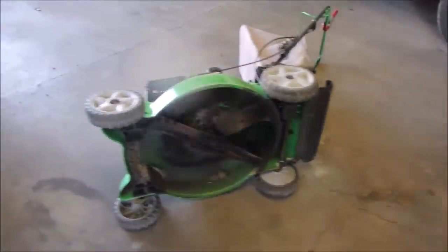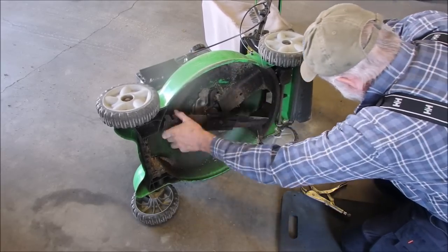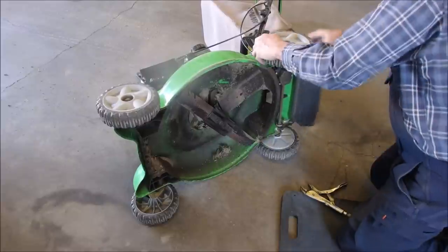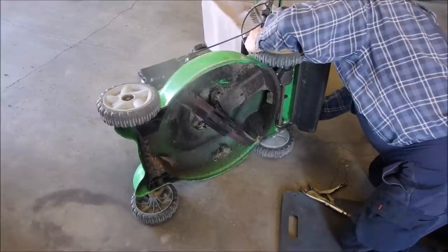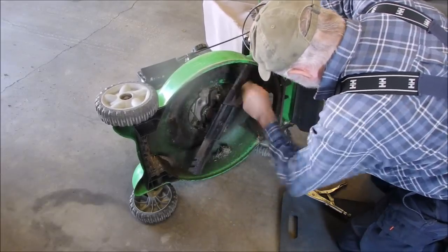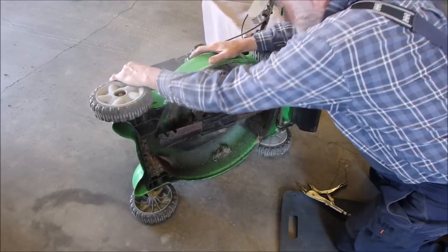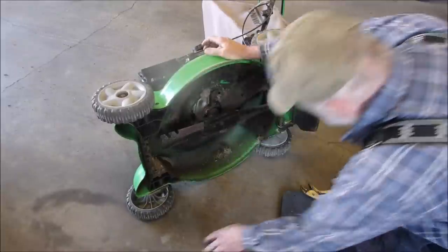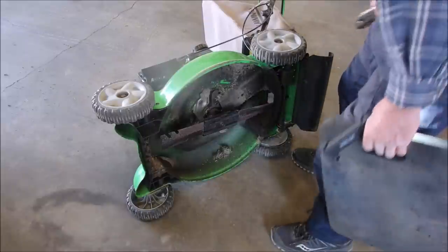There we go - now it's starting to do. Let's lower the wheels to mid height - number four. So that's going to turn. I might get lucky on this one. We're going to have to clean that carburetor up - or something.